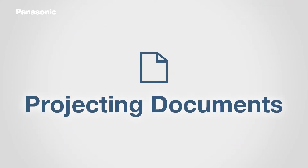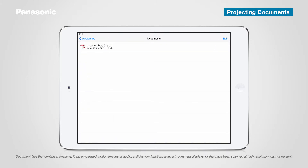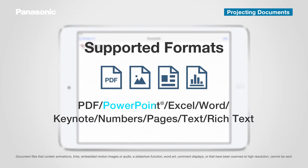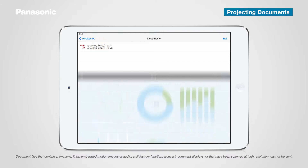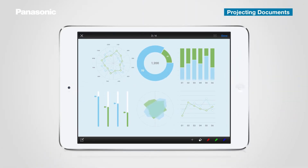You can also display documents using the projecting documents function. Tap the documents icon in the top menu. A document previously transferred via iTunes is displayed. This application supports PDF, PowerPoint, Excel, Word, Keynote, Numbers, Pages, Text, and Rich Text formats. Tap the document to project. The document is now projected on screen. To return to the top menu, tap X.